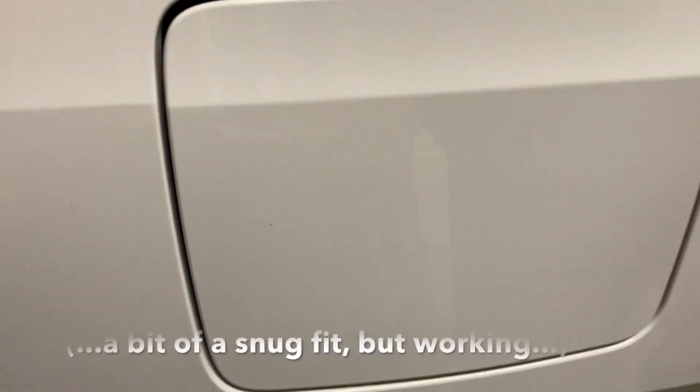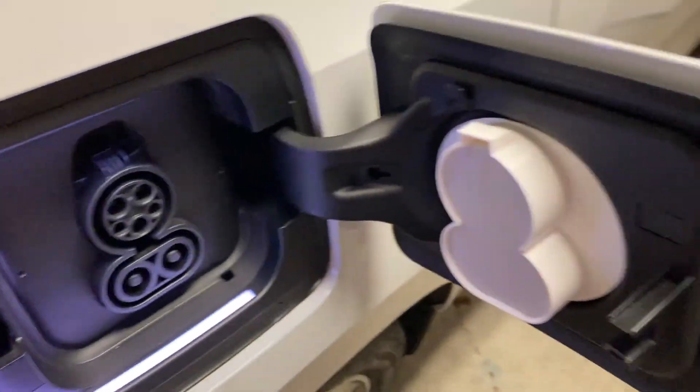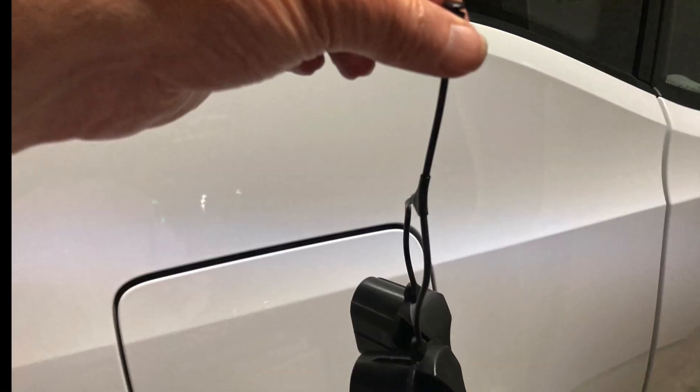The existing plug covers come off pretty easily — just slide the little latch over and it's off. Make sure it's aligned when you install the piece. I actually put it on the port plugs and then closed the door to make sure it was completely aligned. That seems to be working.